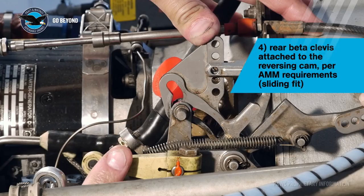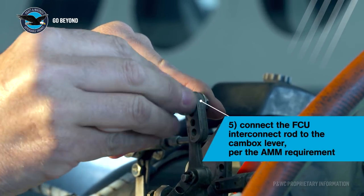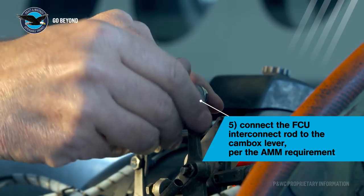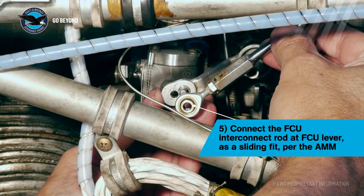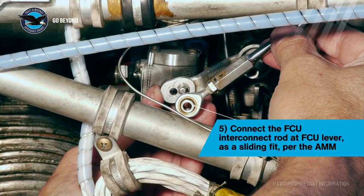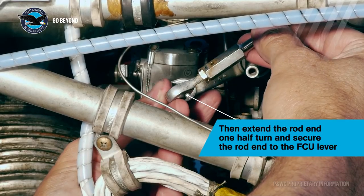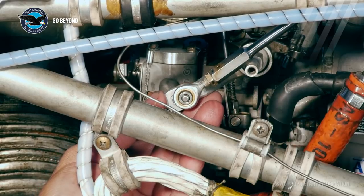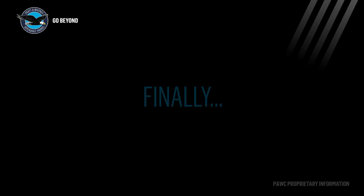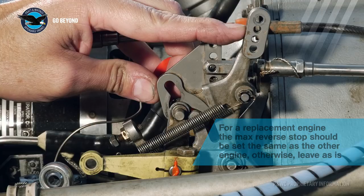Install the beta cable clevis as a sliding fit in the reversing cam hole defined in the aircraft maintenance manual. Set the interconnect rod to the length per the aircraft maintenance manual and connect the rod end at the cam box in the hole as defined in the AMM. Carefully feel for the fuel control unit low idle pick up point, as this defines the forward dead band. Once you have identified the pick up point, make the rod end bolt a slide fit, then extend the rod by another half a turn. If you are rigging a newly installed engine, set the maximum reverse stop screw like the opposite engine; otherwise leave it as set.